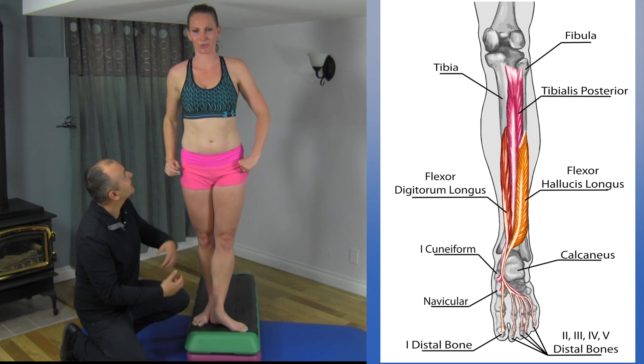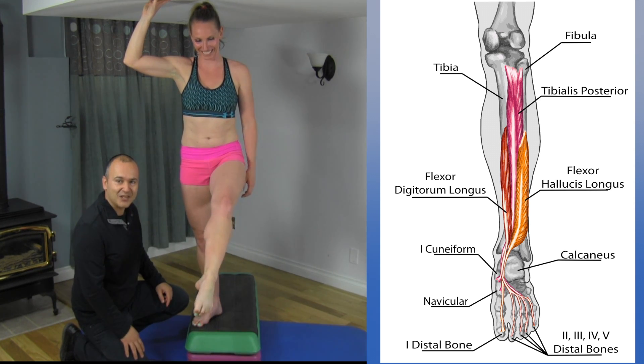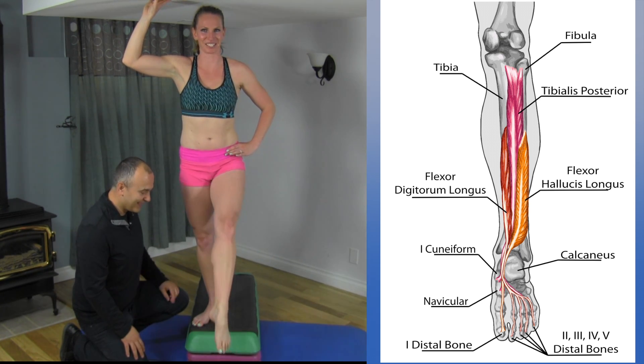Relax there for a second, try the motion again, and give some feedback in terms of how the foot feels. You can see that she's pointing a lot easier — it's totally different.